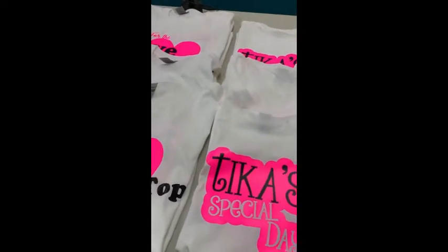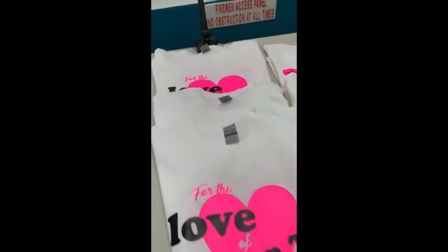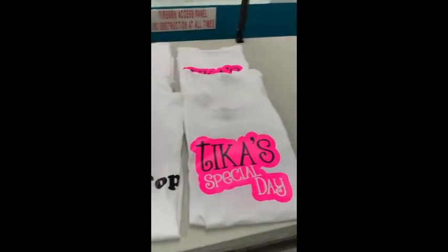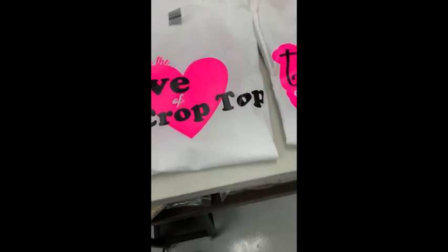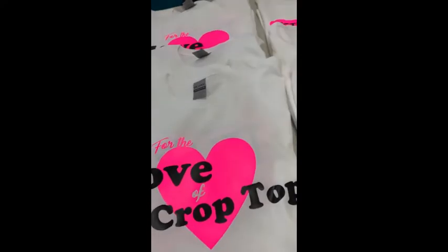Today we are doing another t-shirt project. I'm in selfie mode because I'm going to show you the shirts we're doing right now. We did a group of 10 shirts for a project for a customer and we wanted to share them with you because we used a variety of layering techniques.